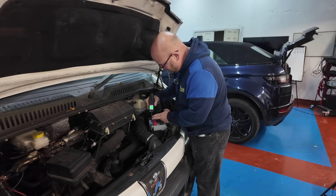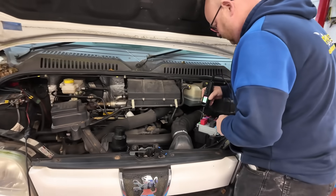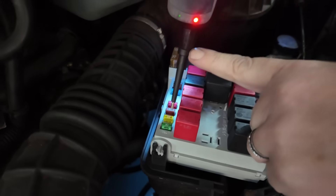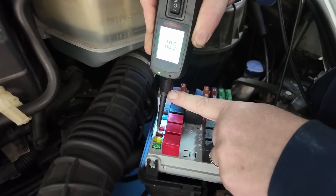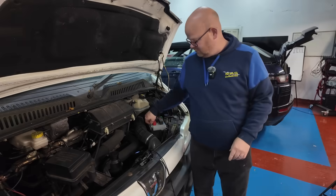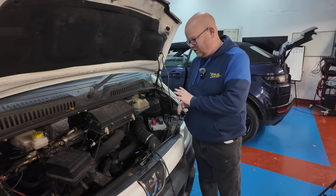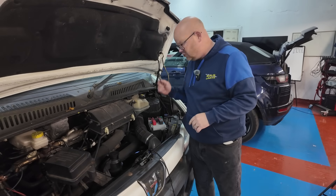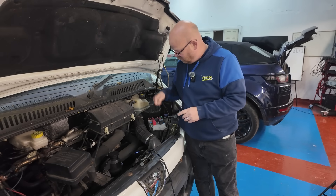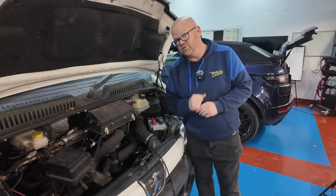We've got a full earth path down one side. What I'm going to do is pull that fuse out, get the meter set up and just do a resistance check. See if that is a dead earth or see if we've got any resistance. You could just put another fuse in and see if it pops, but it's better to confirm what we're doing before we put a fuse in. I will show you on the meter what it's going to read, then I'll put a fuse in anyway, just to prove it.